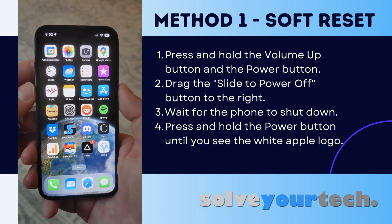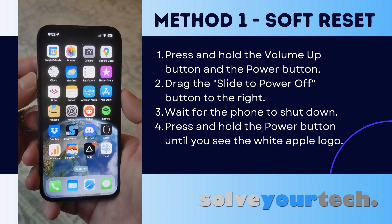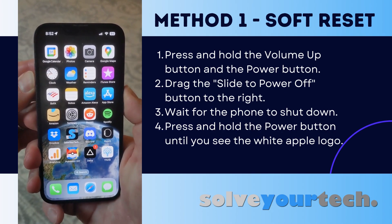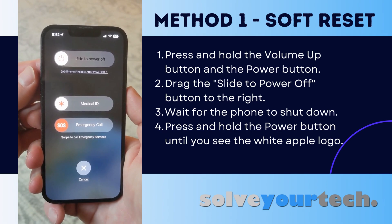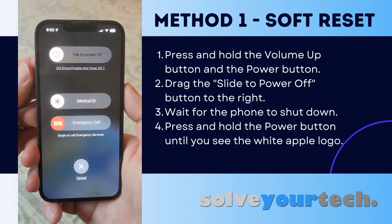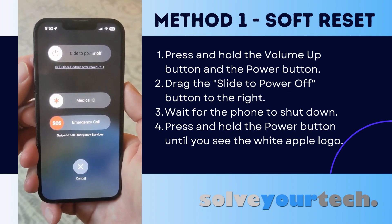If you want to shut down your iPhone 13, there are a couple of different ways that you can do it. The first involves holding the volume up button and the power button at the same time. Then you can drag that slide to power off button to the right side of the screen and the phone will shut down. You can then press and hold the power button until you see the white Apple logo to restart it.